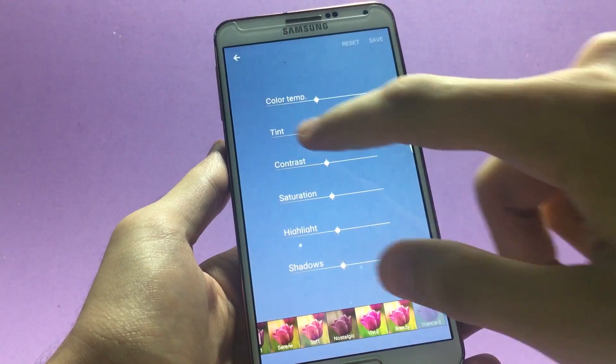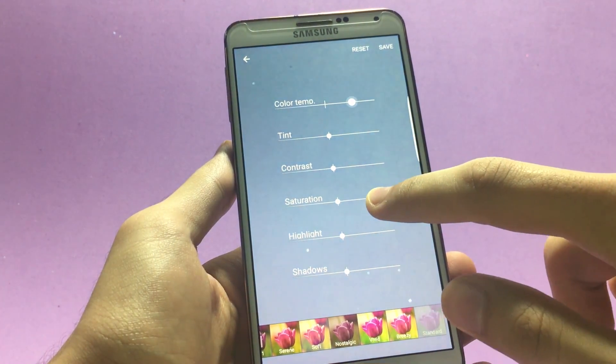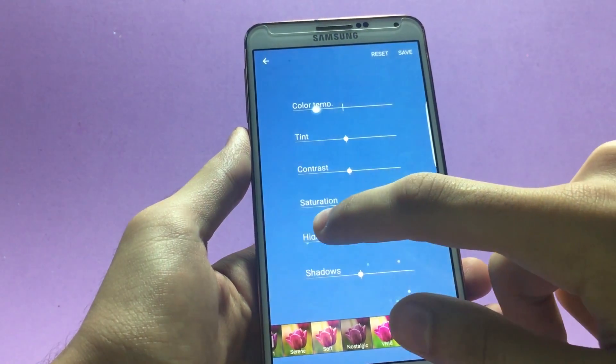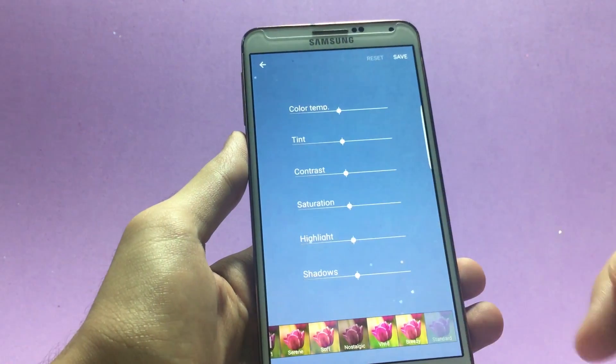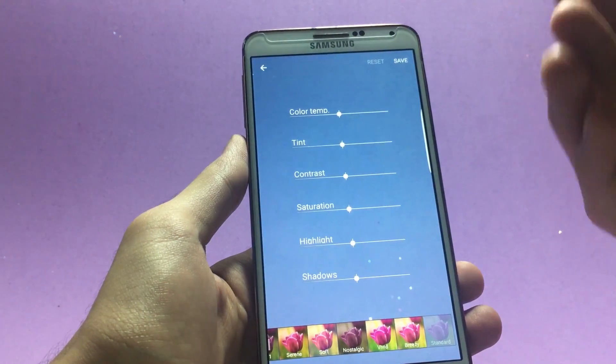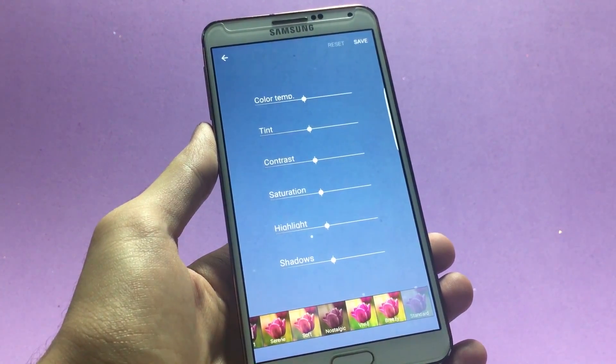At the top you have color temperature — move the slider right for warmer colors, left for cooler colors. The same way you can change saturation, highlights, and shadows — whatever you wish. Go ahead and check out this feature; I hope you'll really like it.